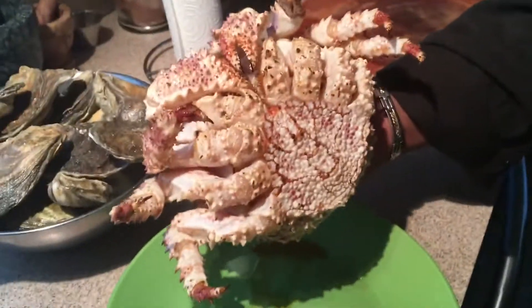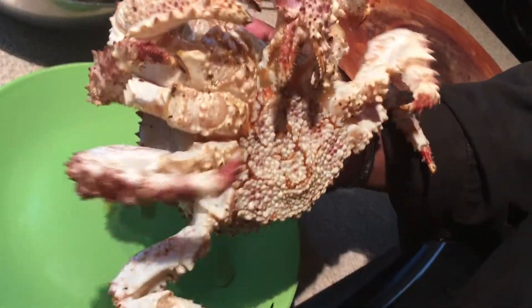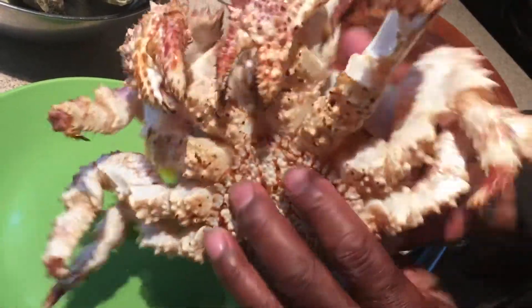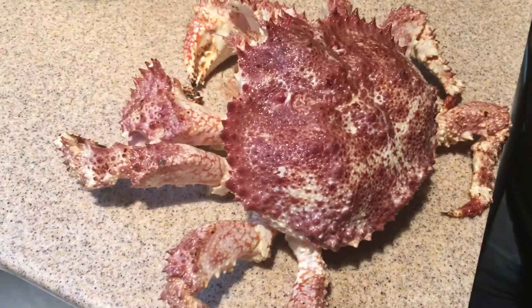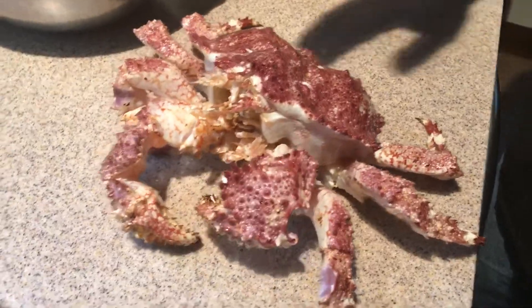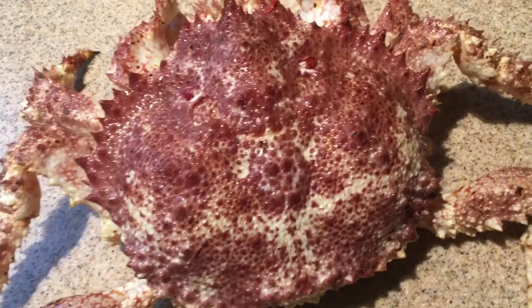This one is actually still alive, and this is what it looks like — it's really neat. It's got claws that fit right into this little enclosure where it seals up, and it looks like a rock underwater. It's a beautiful crab with beautiful colors. This is about a two-pounder; they go for about $20 a pound and they're hard to find. If you look on the back of the shell, it's got a face — you can see the eyes and the mouth.